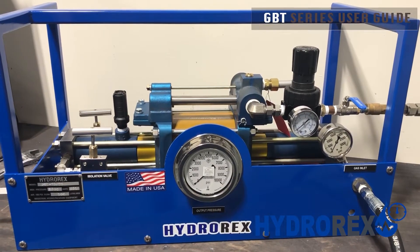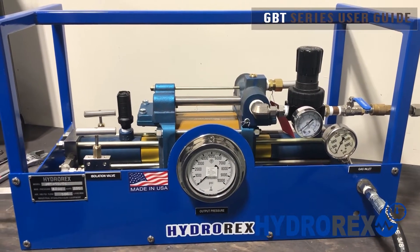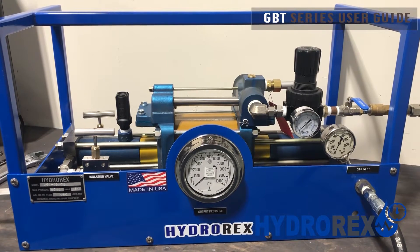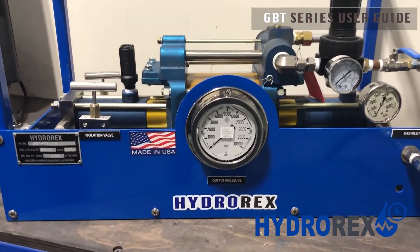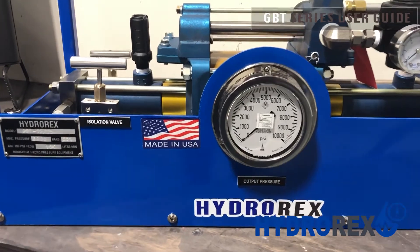On all Hydrorex gas booster series except the GBT series, you are able to supply up to 2000 psi or more of gas and it will not cause any pressure tension or stop stroke.